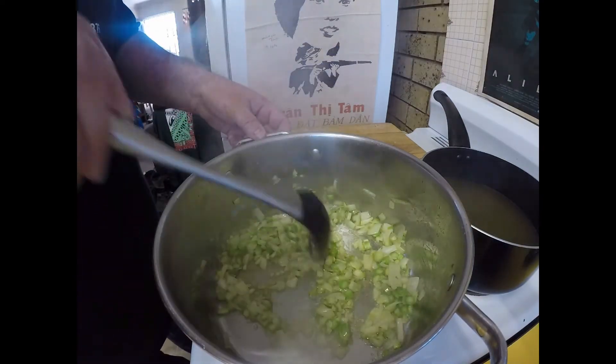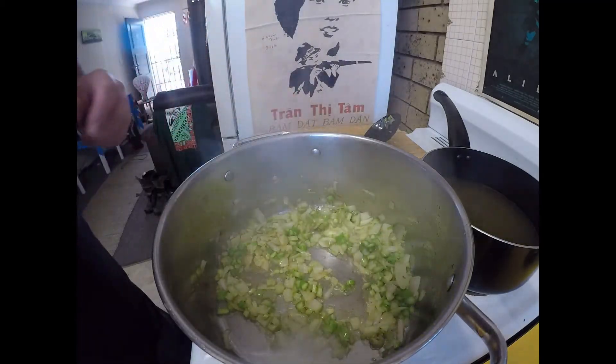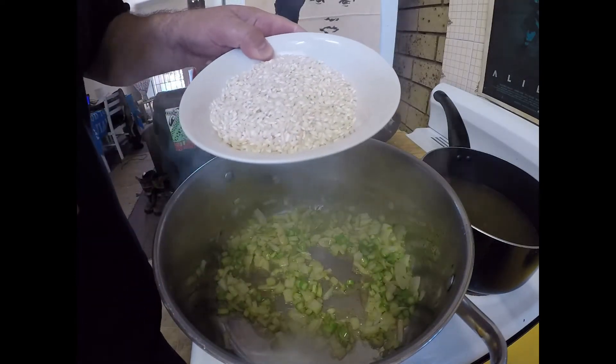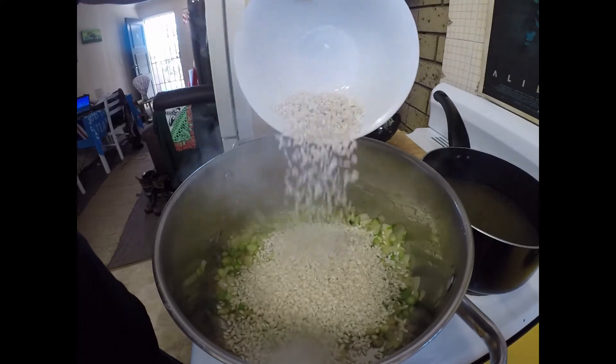Now any fresh asparagus — don't go with the tinned stuff, you want the fresh stuff. I've got one and three quarter cups of arborio rice — risotto rice — and I'm just going to put that into our butter, onion, and asparagus.